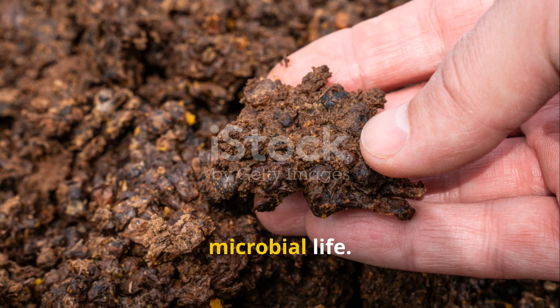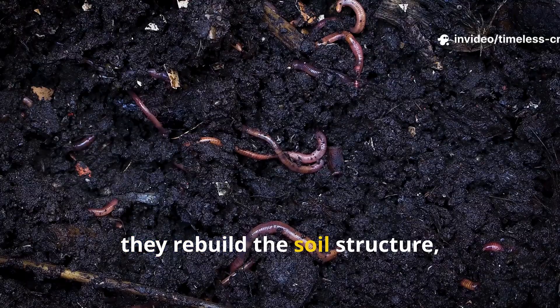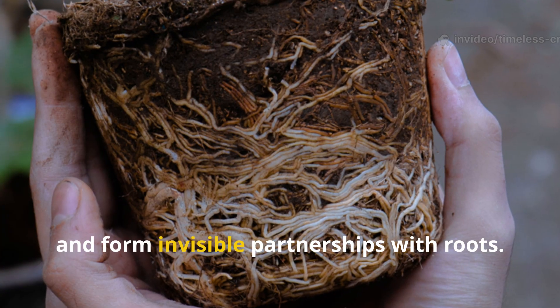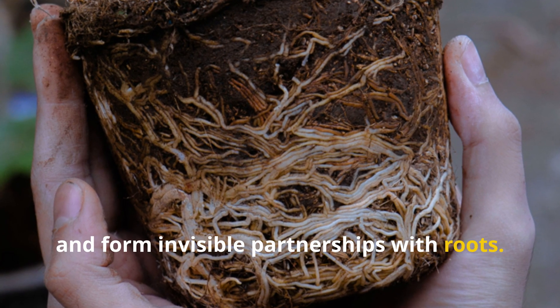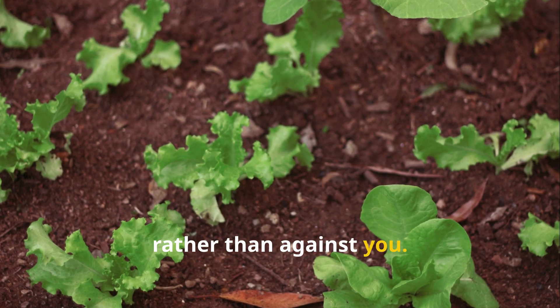Reviving soil is about restoring microbial life. Once microbes return, they rebuild the soil structure, release nutrients in plant-friendly forms and form invisible partnerships with roots. The result is soil that works for you rather than against you.